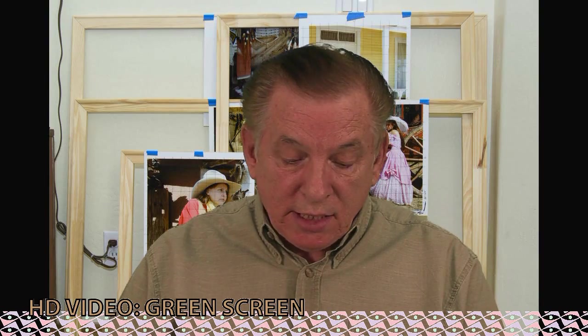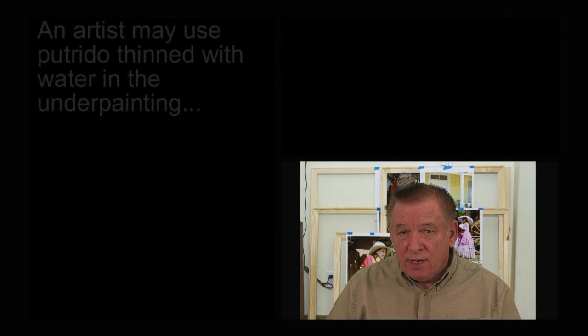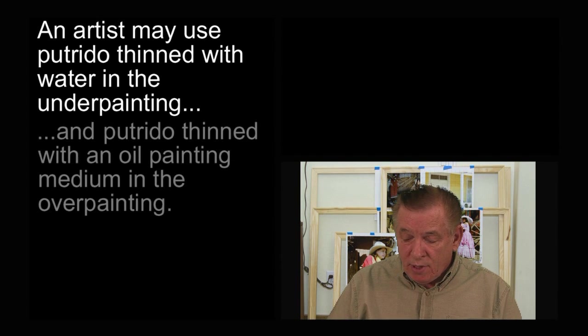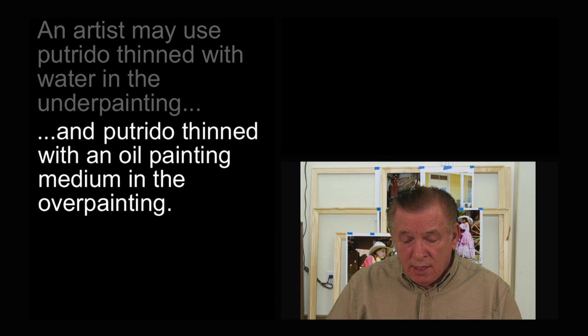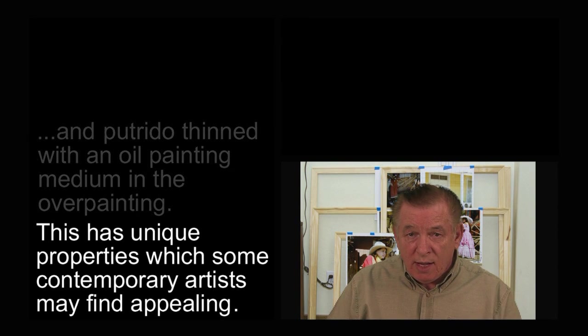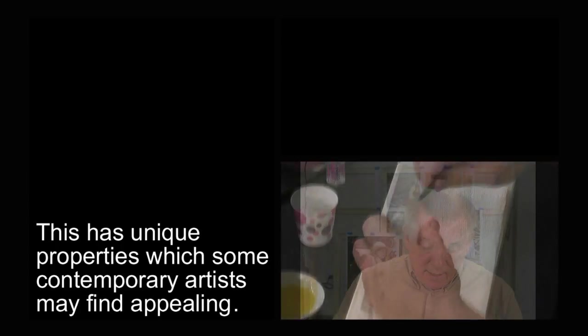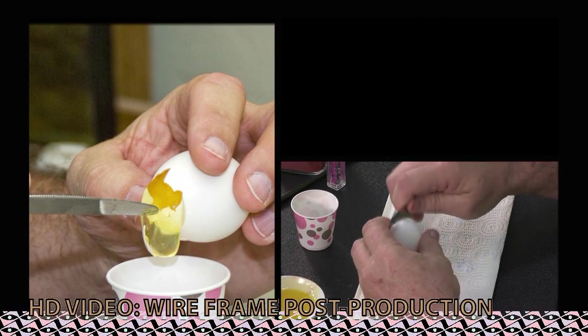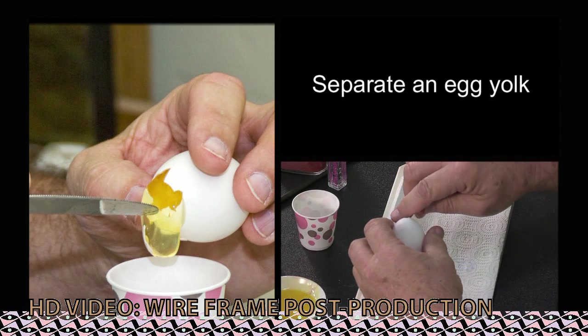Today I'd like to discuss my process on how I go about doing my underpaintings. A lot of artists have asked how I do underpaintings because I work so quickly. I've learned over the years from my restoration background that the old masters did a process called protrude. They would use an egg base with their pigments, and I'll show you how that's done here today. First, we want to crack our egg and extract just the yolk.